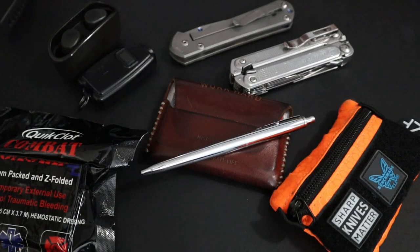And that was my 2022 Everyday Carry. What do you guys think of my carry? Do you have any gear or brands you recommend I start carrying or swap out? I'd definitely like to know down in the comments. Like and subscribe if you enjoyed, follow me on my socials, and thanks for watching.